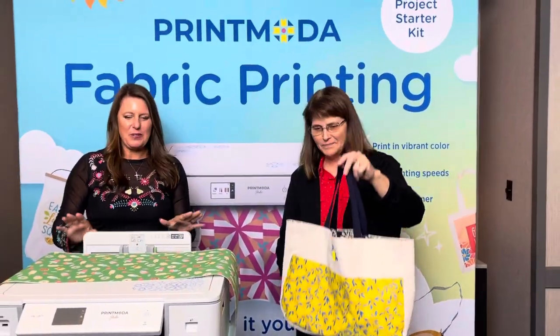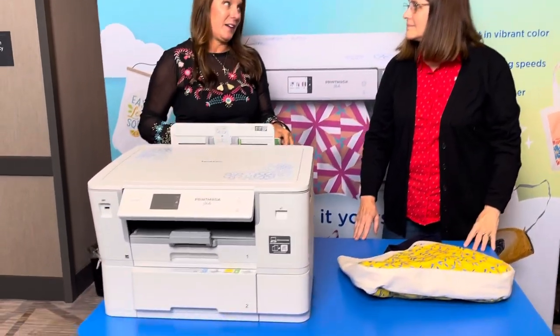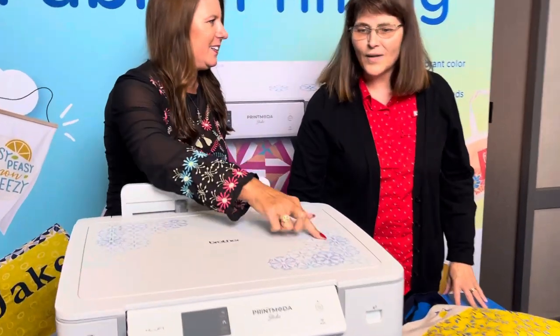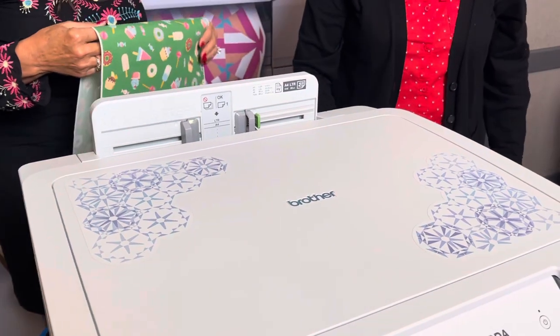Bags are so popular. I do a lot of printing for paper, but now it's going to be fabric. My printers are kind of just there — they're boring. Look at the beautiful design on here. That is such a beautiful printer — very nice. It'll look nice in your room too.